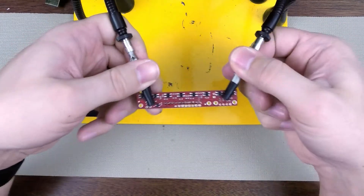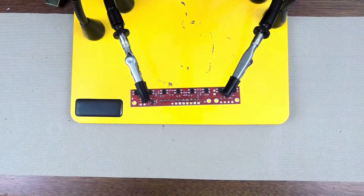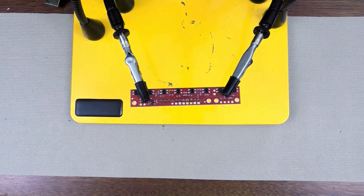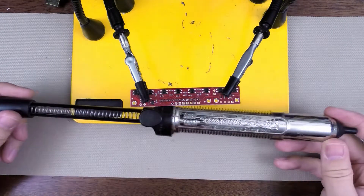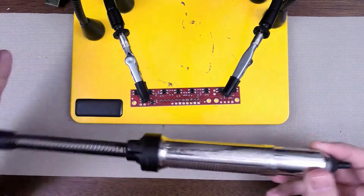There are a couple different ways I could desolder this. The first being using a solder sucker. This is like the Cadillac of solder suckers as far as the pump-action ones.